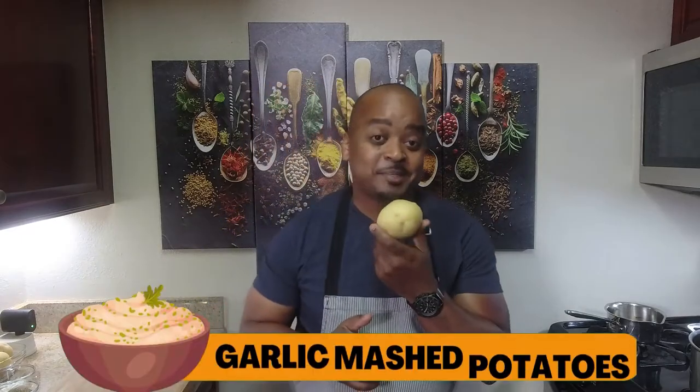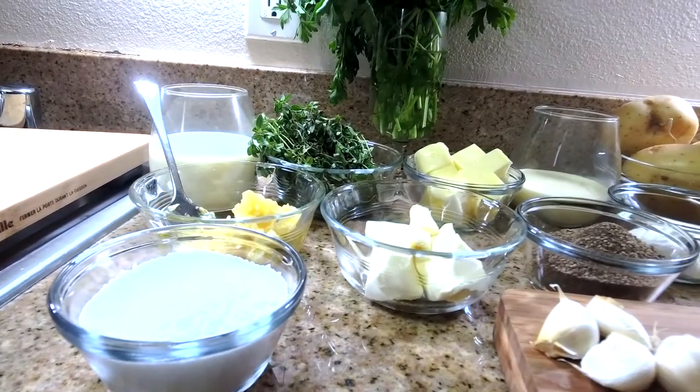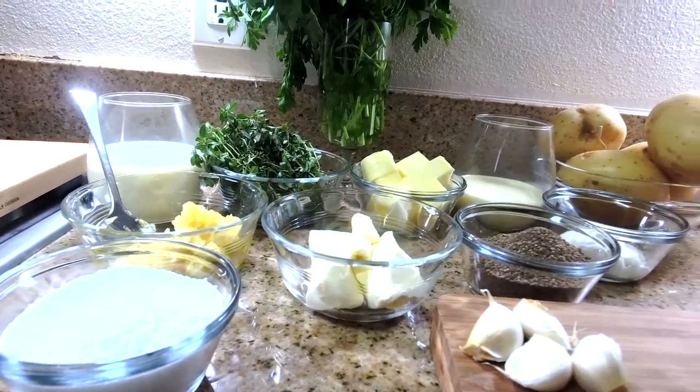Welcome back to another episode of Food Culture. Today we're making one of my favorite side dishes — mashed potatoes. We're going to make mashed potatoes with sour cream, cream cheese, and a little garlic. Stick around and we'll be right back.